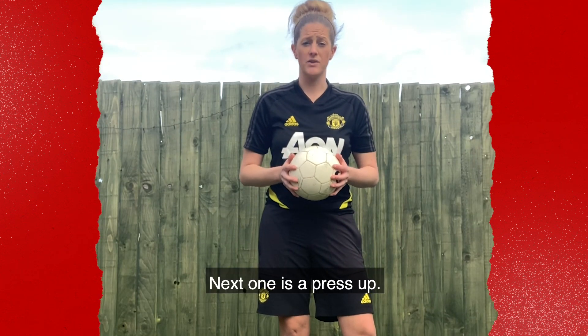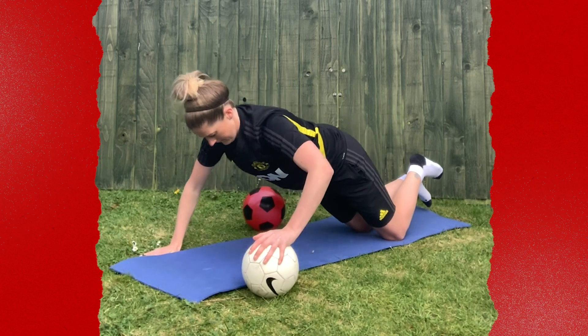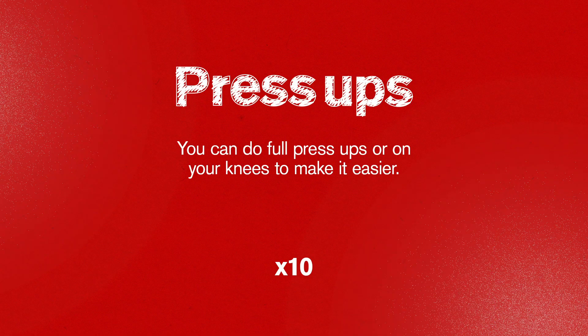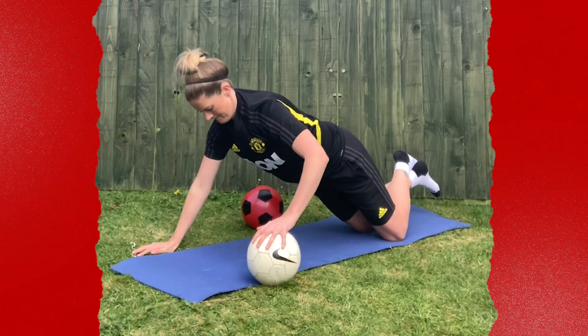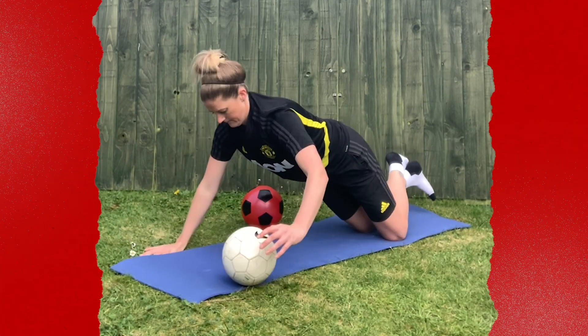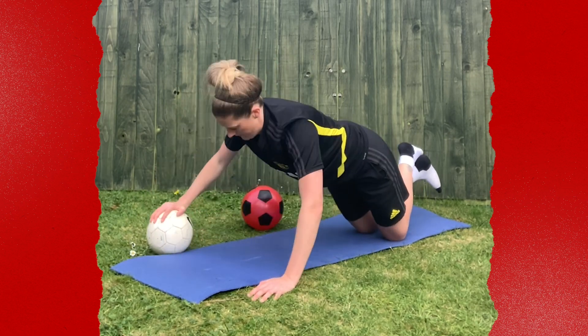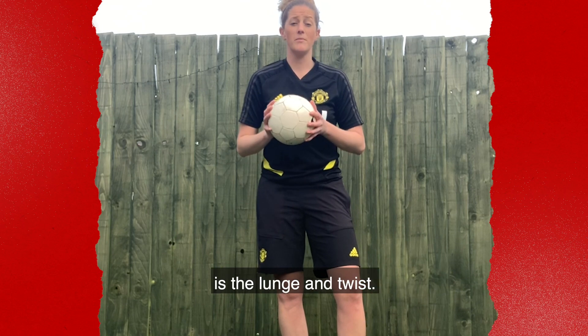The next one is press-up. The last exercise is going to be the lunge and twist.